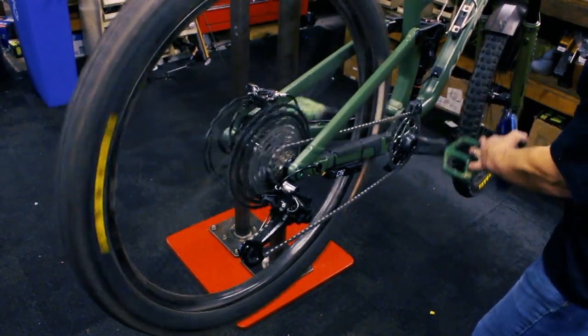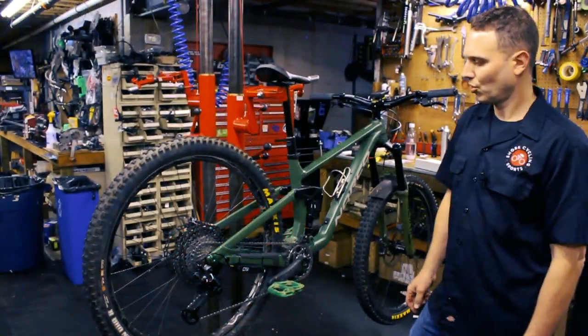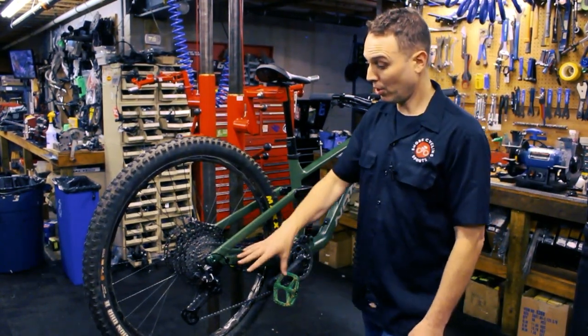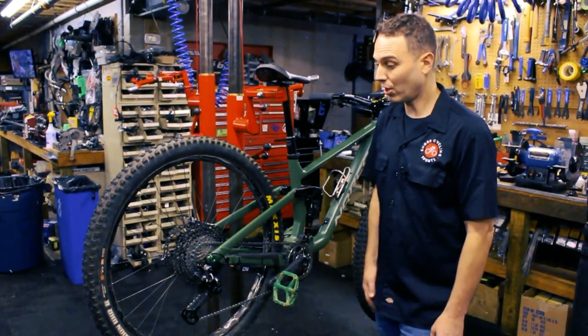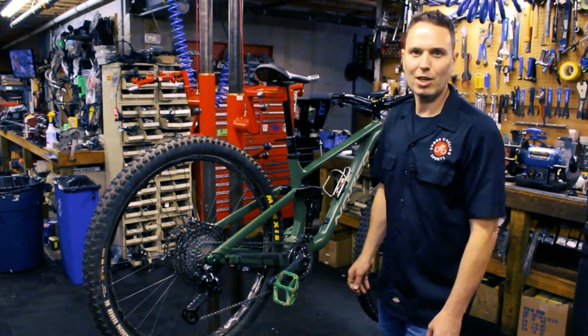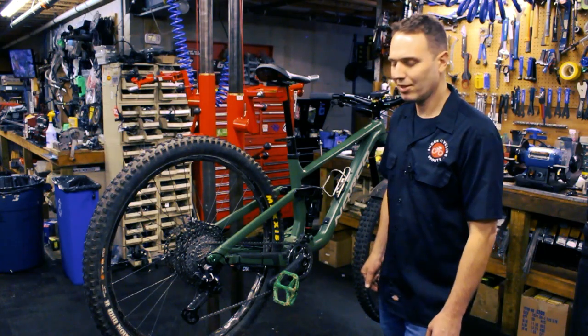That's the overview of the Trail D1X on a Shimano drivetrain — this one's XTR. If you have any questions, I'll be happy to answer them in the comments. Thanks for watching.